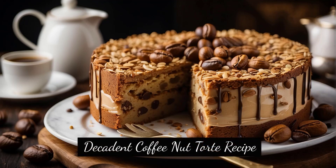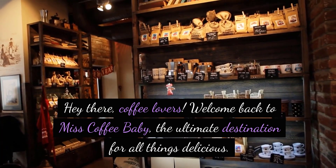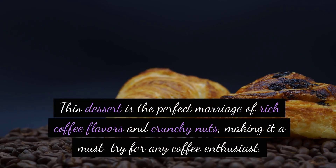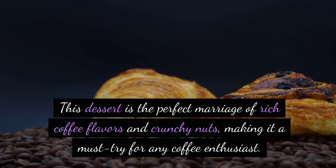Decadent Coffee Nut Tort Recipe. Hey there, coffee lovers! Welcome back to Miss Coffee Baby, the ultimate destination for all things delicious. Today, we're diving into the world of indulgence with our coffee nut tort recipe. This dessert is the perfect marriage of rich coffee flavors and crunchy nuts, making it a must-try for any coffee enthusiast.